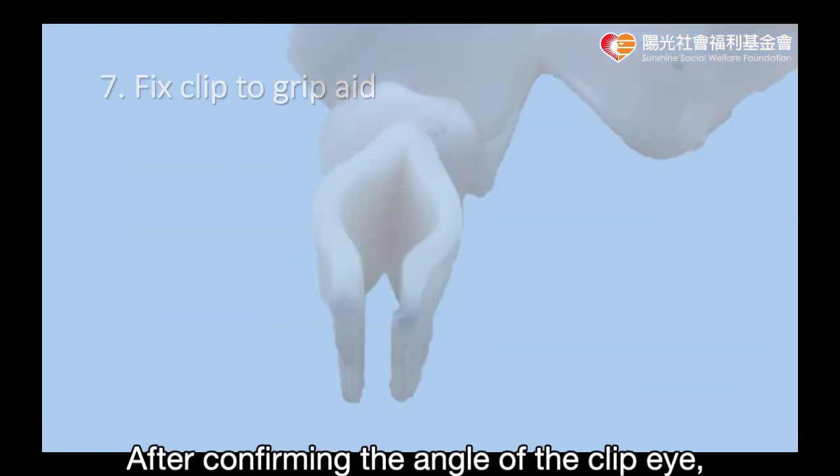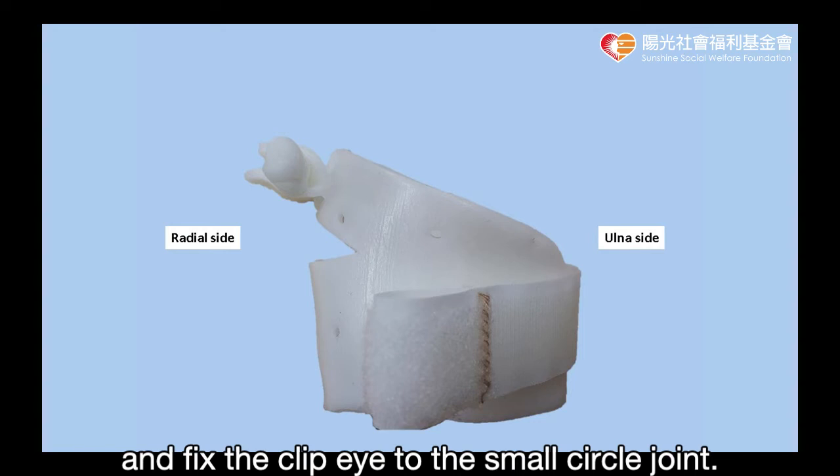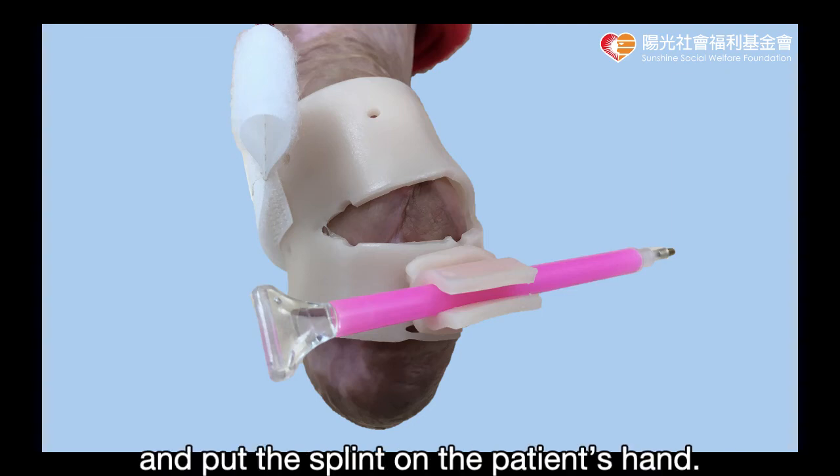After confirming the angle of the clip, fix the small circle joint to the body of the splint and fix the clip to the small circle joint. Place a tool like a pen inside the clip and put the splint on the patient's hand.